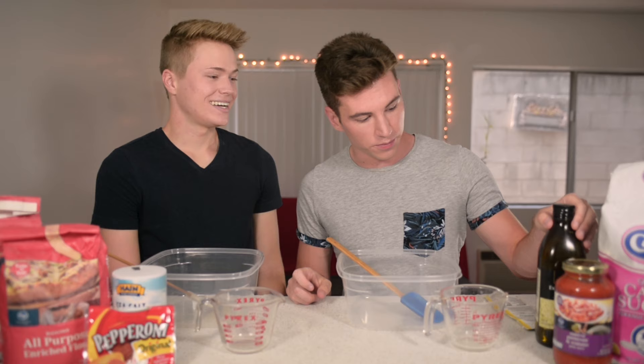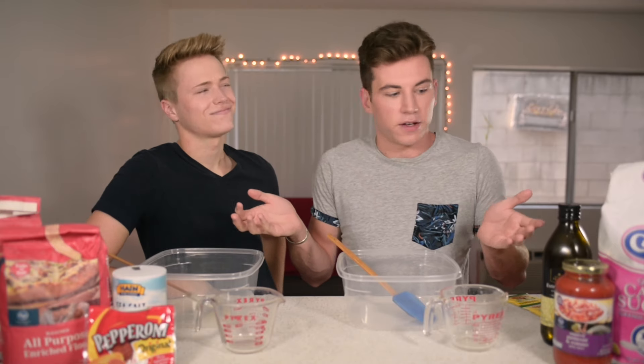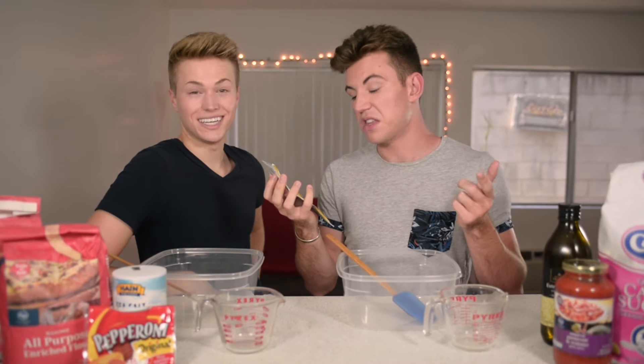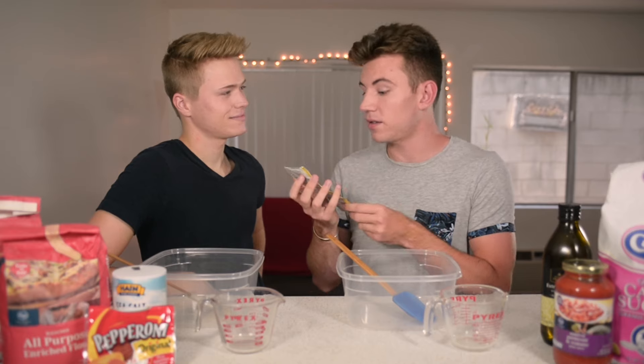That's probably pretty easy for a lot of people, but I don't know how to bake. We really like pizza, so we figured, you know, we're not making ourselves. So right now what we're gonna do is make the pizza crust. This is Fleischmann's yeast. Never even used it.